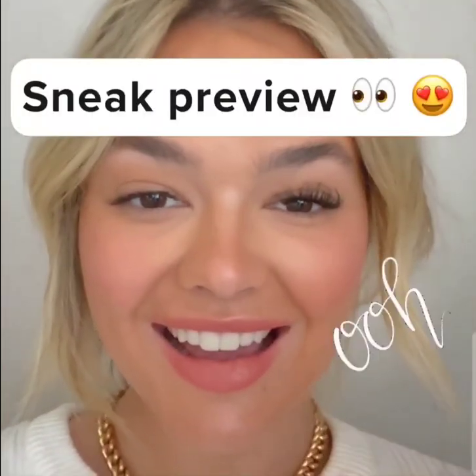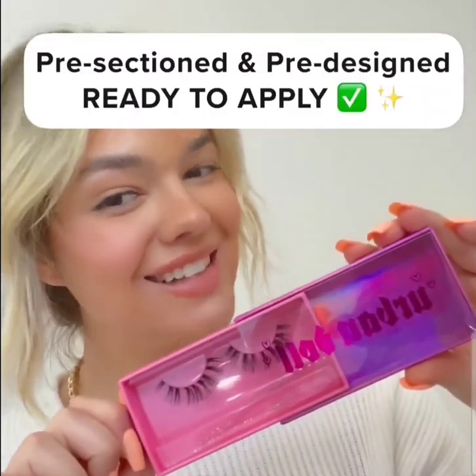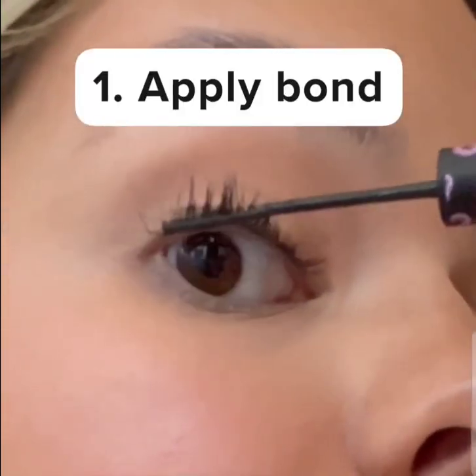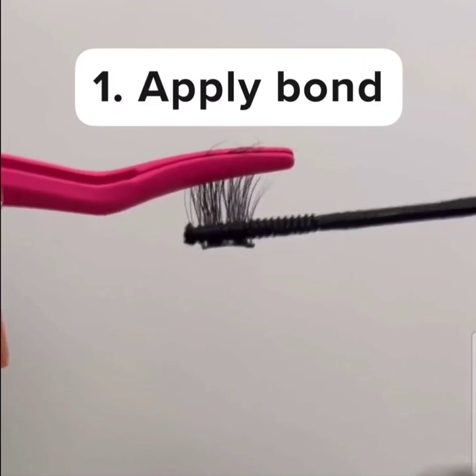I'm going to show you how to apply Urban Doll DIY Lash Extensions. They're pre-sectioned and pre-designed, ready to apply. Just apply the bond like a mascara, and apply the bond to the edge of each segment.